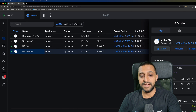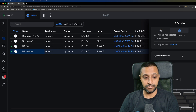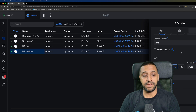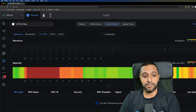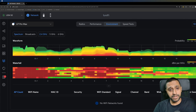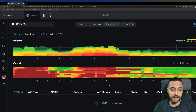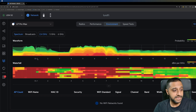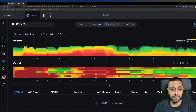On the U7 Pro Max we also have the spectrum analyzer. We have the spectrum view, the insights tab same as the other unit, and settings where you can change the channel width, the channel itself, and transmit power. Looking at the spectrum analyzer as it runs its analysis — I've made myself smaller so you can see the channels — at the bottom of the waveform you can see the channel numbers available on 2.4 GHz.